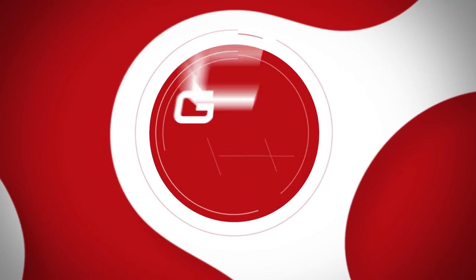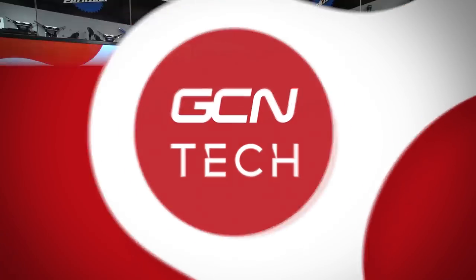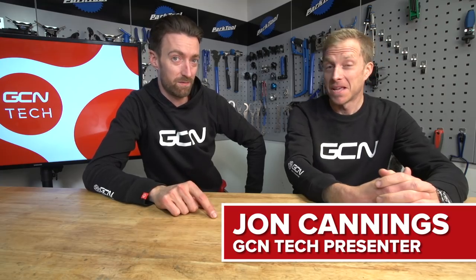Welcome back, it's the GCN Tech Show. This week, we talk about the world's lightest bike, flared handlebars, and two-spoke wheels. Plus, we've got the best cycling innovation and we enter another product into the Wall of Fame.